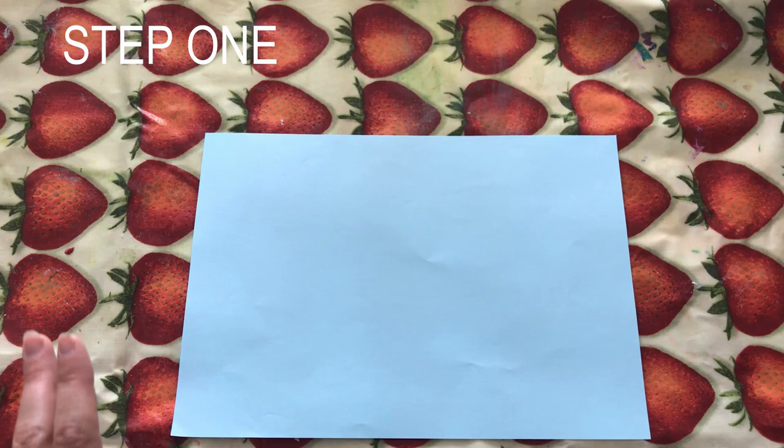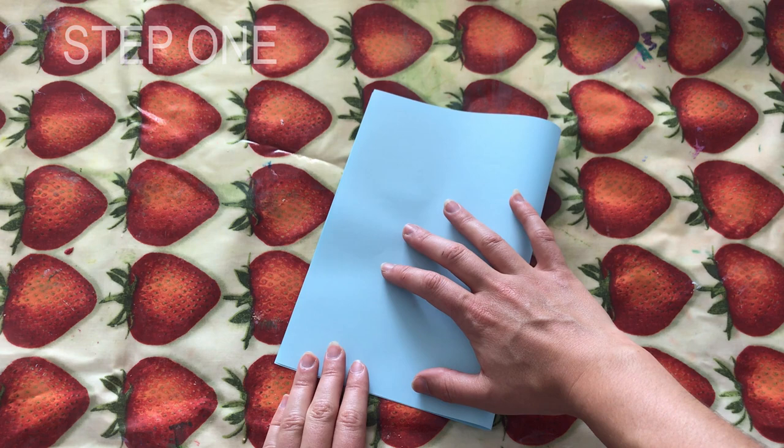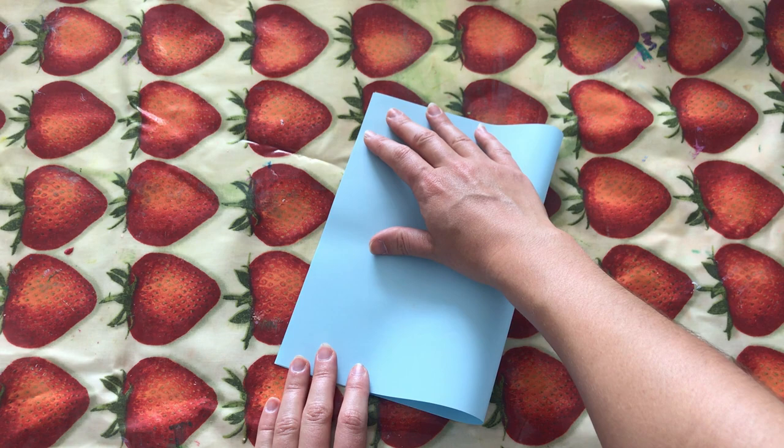I'm going to film it this way so it's nice and easy for you guys to see what I'm doing. So first things first, we are going to get our piece of paper and simply fold it like this, making sure it's exactly the same size on both sides. Once you've matched both ends up, fold it here and just make your crease.